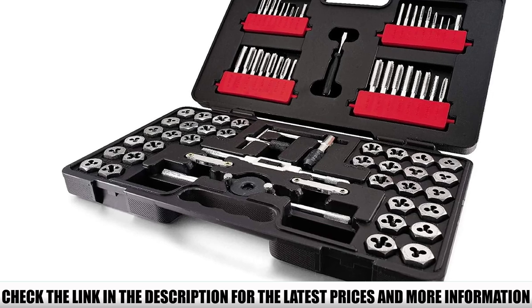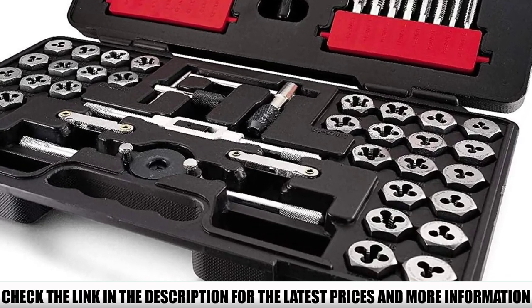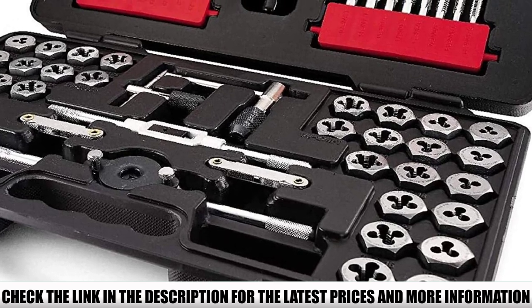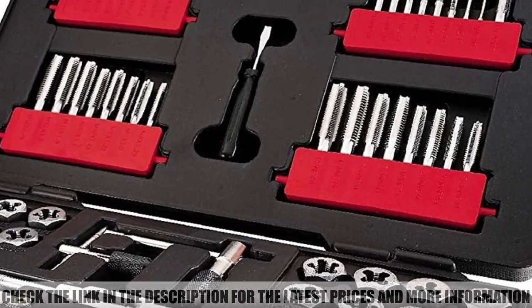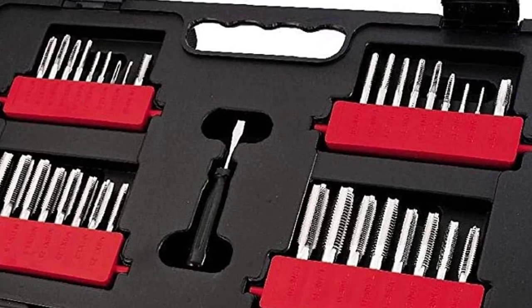From customer comments, many previous buyers have never had an issue finding the right tap and die element to perform the thread or task they are trying to repair. In terms of storage and packaging, the only concern noted is that the tap and die elements don't stay put within the box.